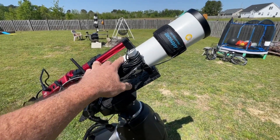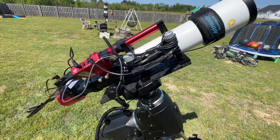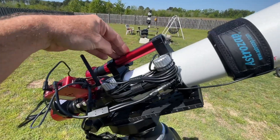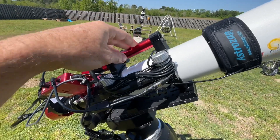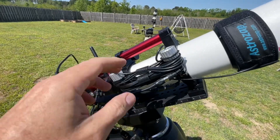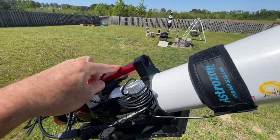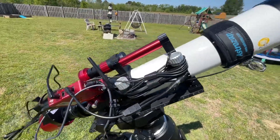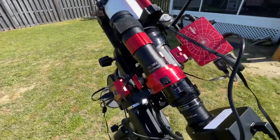This is the Lunt Modular 80 telescope and this is how I set it up. Typically you would want to put your guide scope on the top up here, but that would make changing between solar and nighttime use a little more cumbersome. I elected to keep my solar finder in position, as it also serves as a handle, so I needed another option for the guide scope.